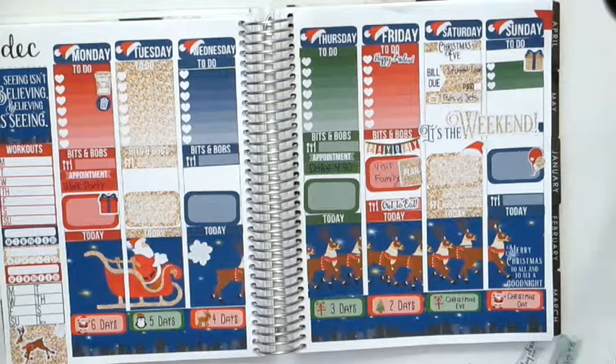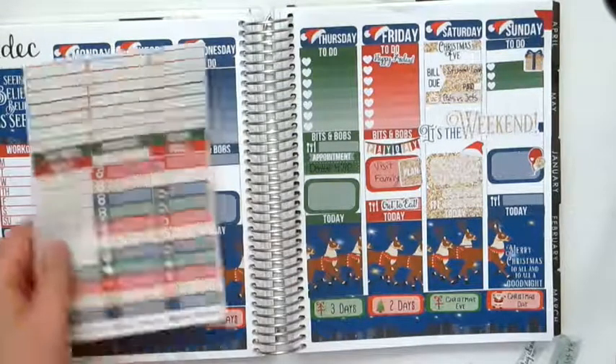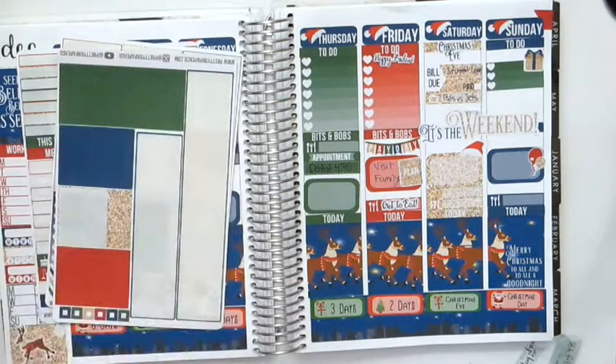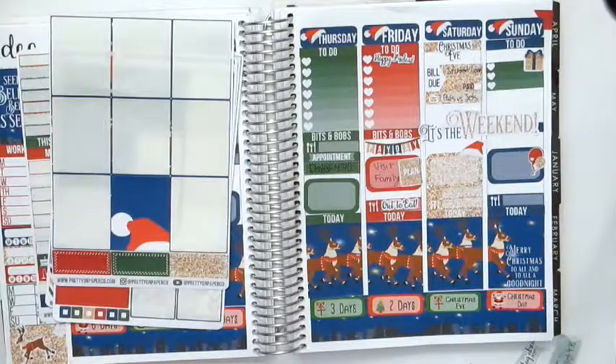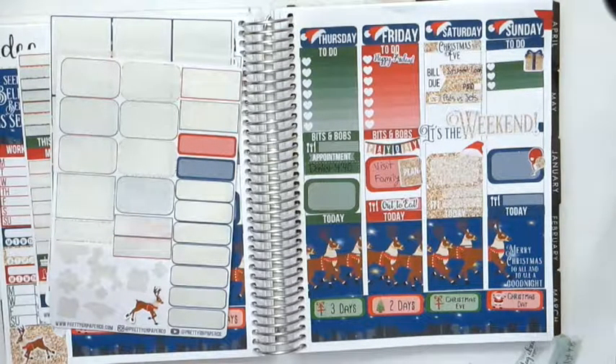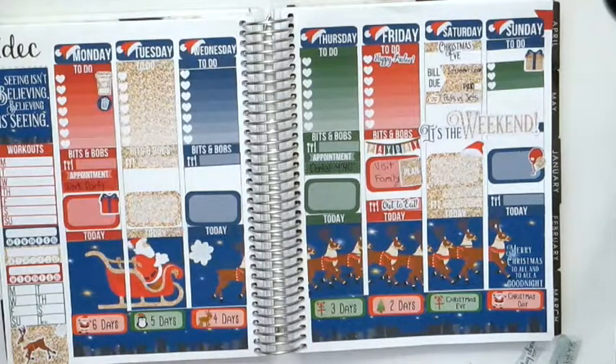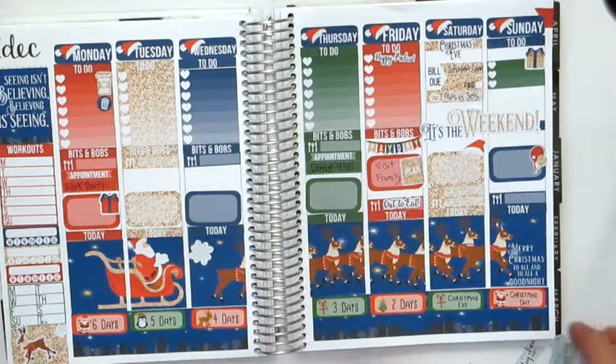Let me show you guys what I have left from the kit. I have a ton of little things left that I can fill in if I need to, a couple of checklists, lots of washi, one full box, and three labels. I have almost nothing left on one sheet and quite a few stickers left from the other sheet. That's going to be it for this Christmas plan with me — I hope you've enjoyed this and my Planmas series. I've had a ton of fun filming all these videos, and I hope you're having a very merry Christmas. I'll be back with new videos next week. Have a great day, bye!